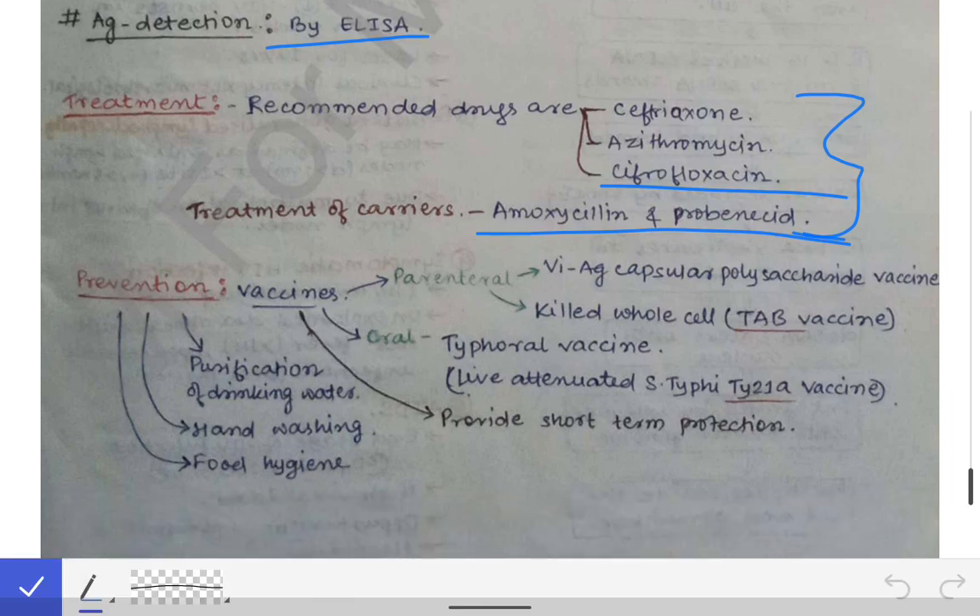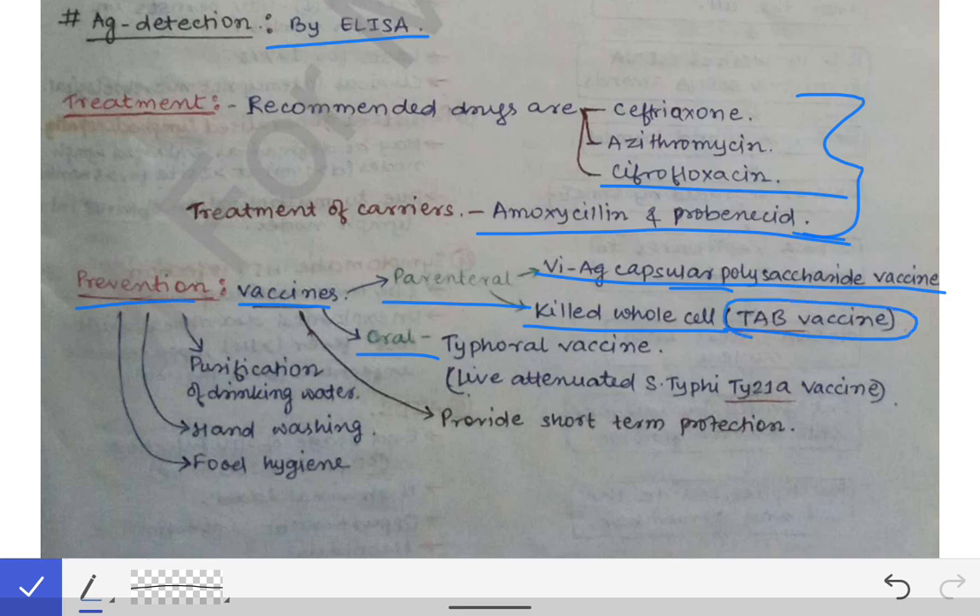For prevention, we have vaccines. Parenteral vaccines include the Vi antigen capsular polysaccharide vaccine and the killed whole-cell vaccine called the TAB vaccine. The oral vaccine is a live attenuated Ty21a vaccine. These vaccines provide short-term protection and are important for persons traveling to endemic areas.